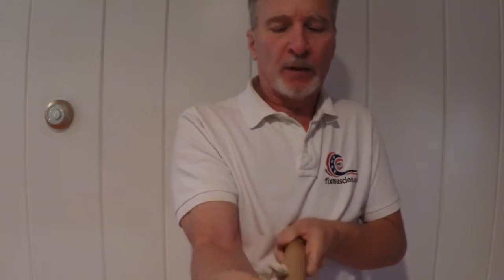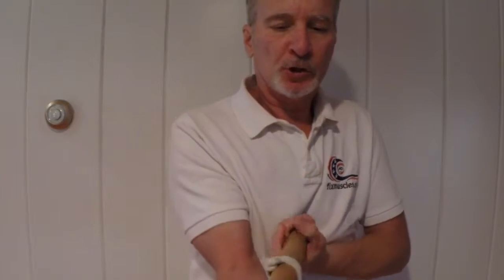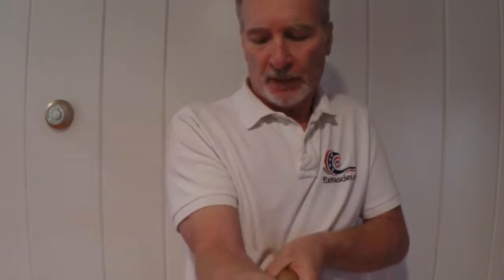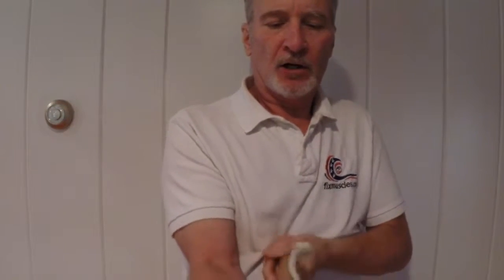Then I go up the opposite direction — supinators, pronators, brachialis — all those muscles in the forearm.